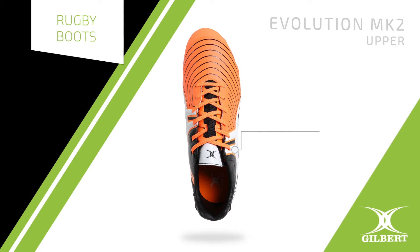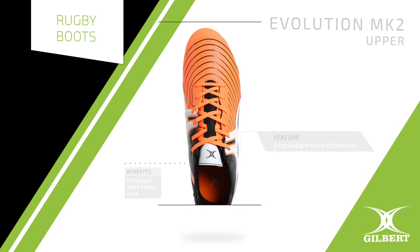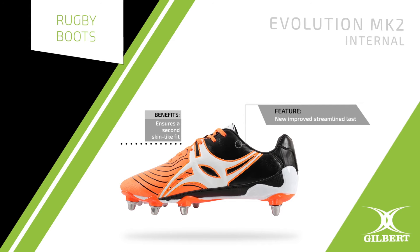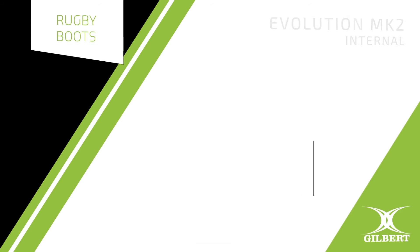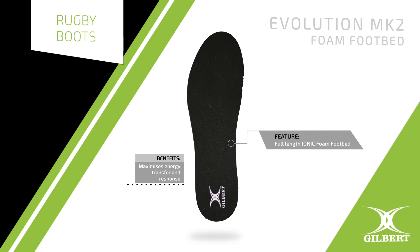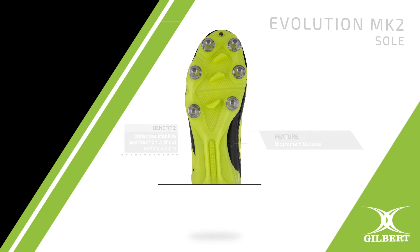Made from a lightweight micro PU material for a stronger and more stable shoe. The new improved streamlined last ensures a second-skin-like fit. The full-length IONIQ foam footbed maximises energy transfer and response. The Bioframe 8 outsole enhances stability and traction without adding weight.